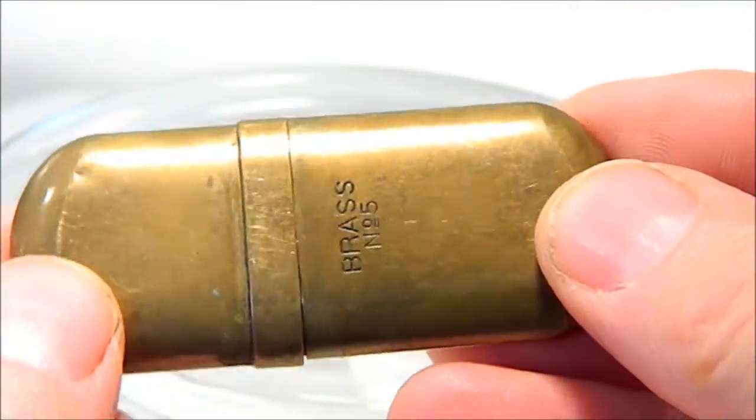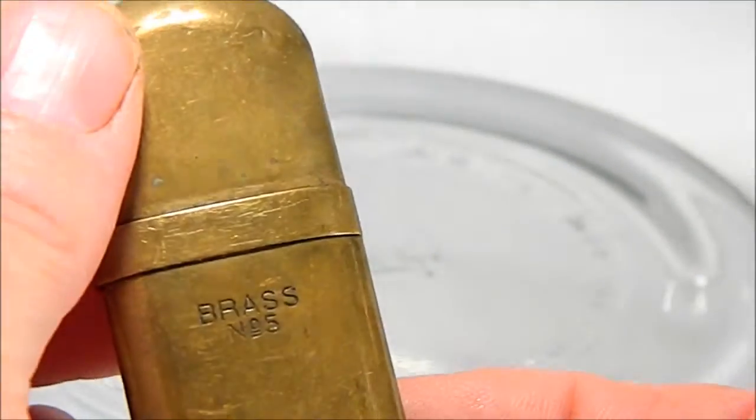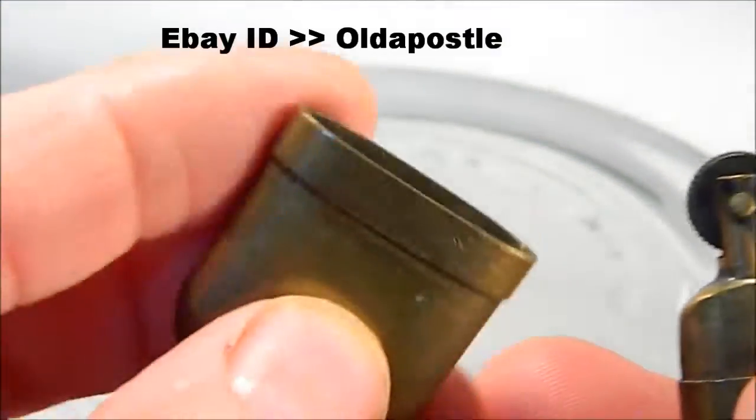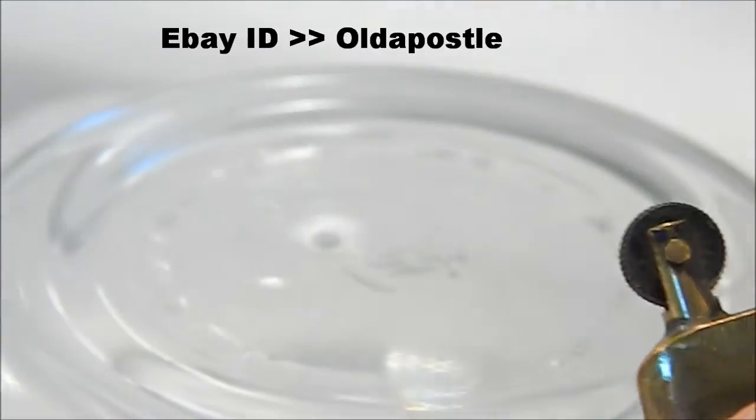I'm going to have to do this one freehand. This is a nice little solid brass number five lighter. Top comes off. Solid brass.